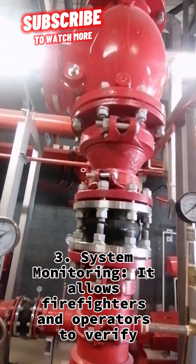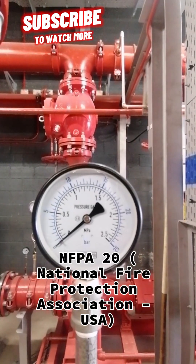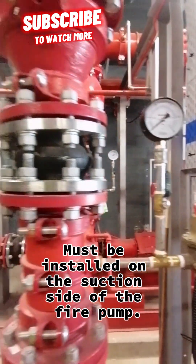System monitoring allows firefighters and operators to verify standards for firefighting pump suction pressure and gauges. Per NFPA 20 (National Fire Protection Association, USA), suction pressure gauge requirements state that a gauge must be installed on the suction side of the fire pump.